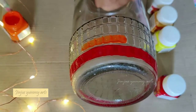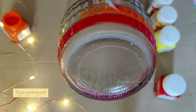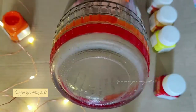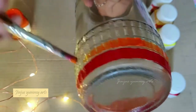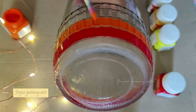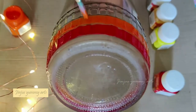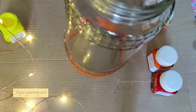I will paint this bottle. In the first round, I paint red. In the second round, I paint orange. I will paint in a flat size, then I will paint yellow.